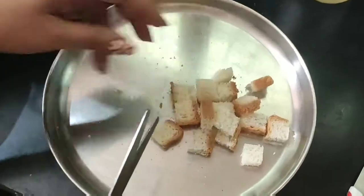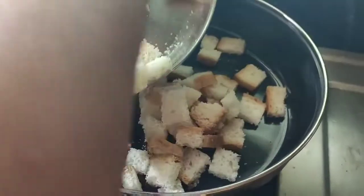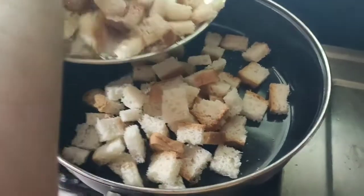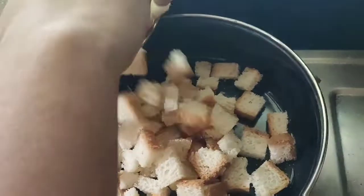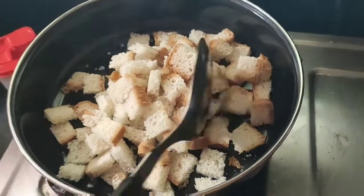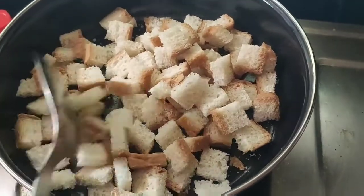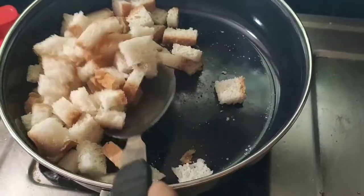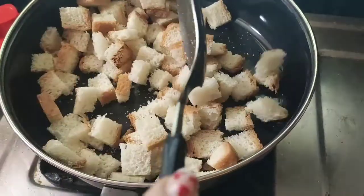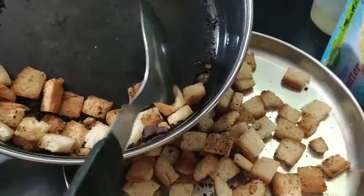Let's cut it in small pieces. Now we are going to fry the bread pieces to a golden brown.